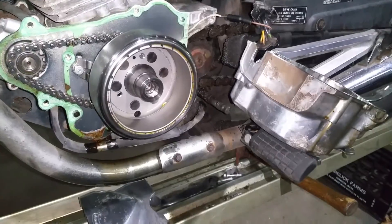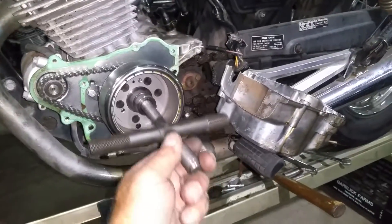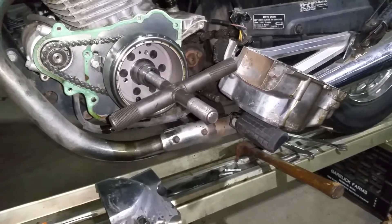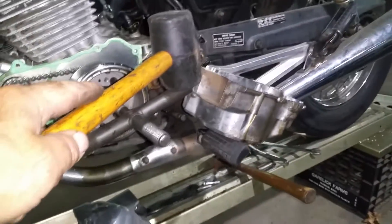I've got a special tool here from Honda — this is a great one because it's actually got four different sizes I can use. This rotor is also the starter clutch assembly. Believe it or not, a couple of good whacks on that T-bar and I think it'll blast right off there. Let's give it a shot.